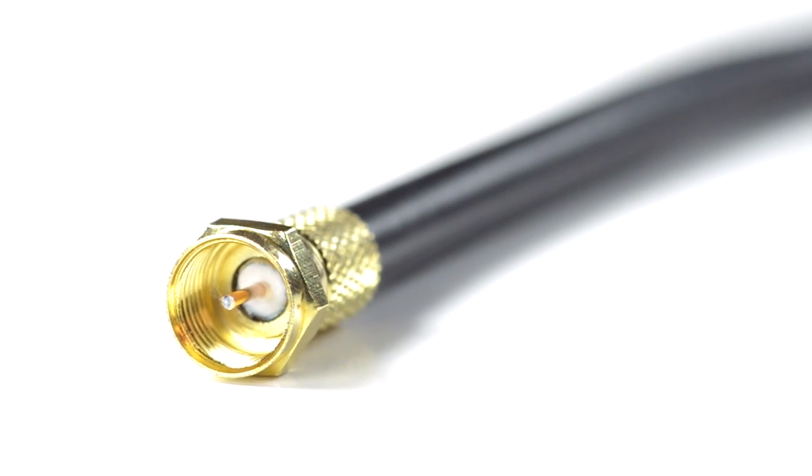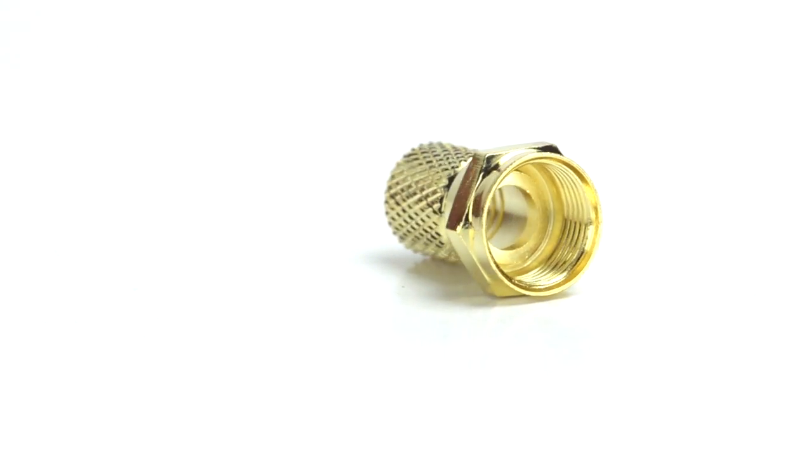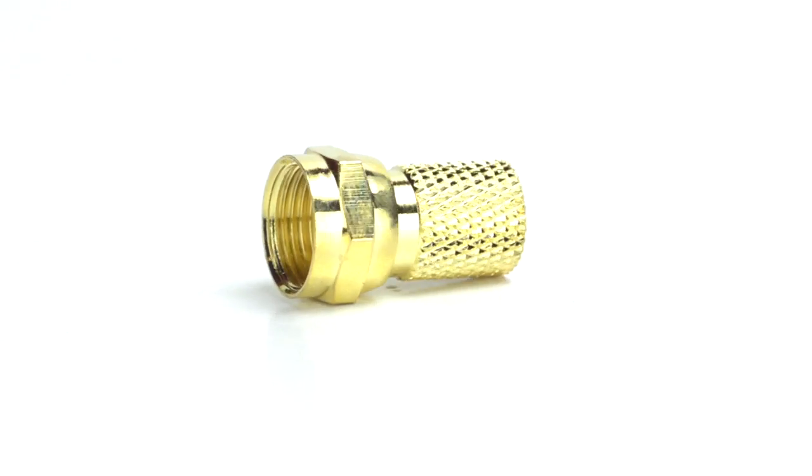Congratulations! You have successfully installed the F-Type connector. For all of your cable and connector needs, choose ShowMeCables.